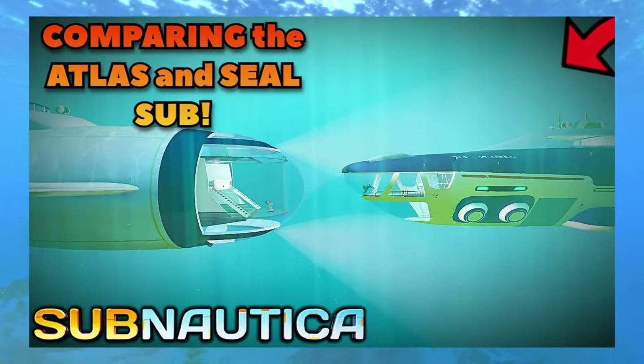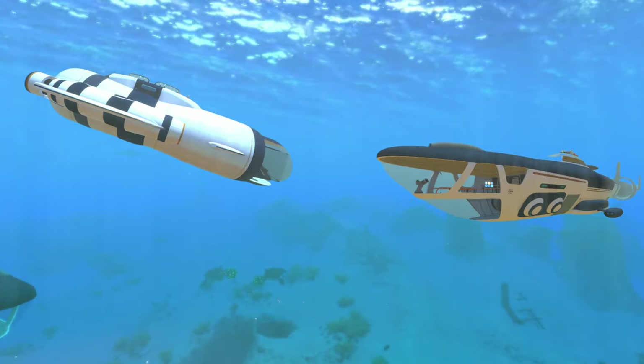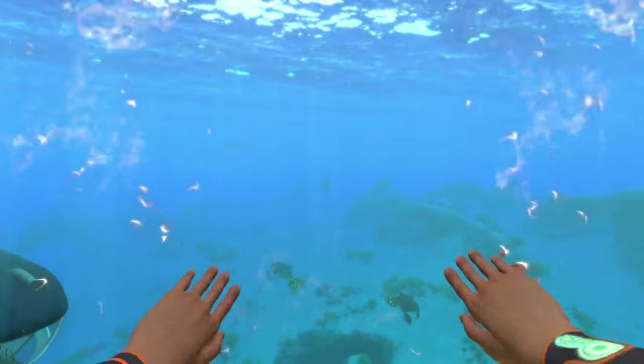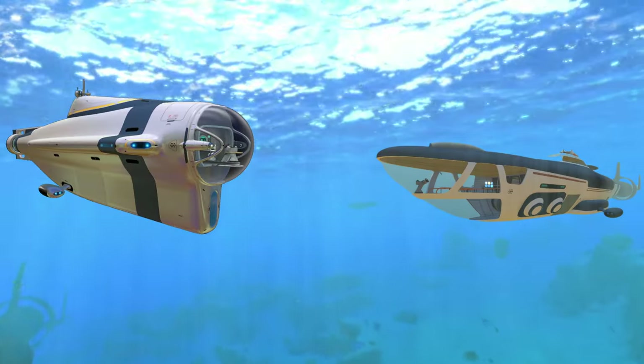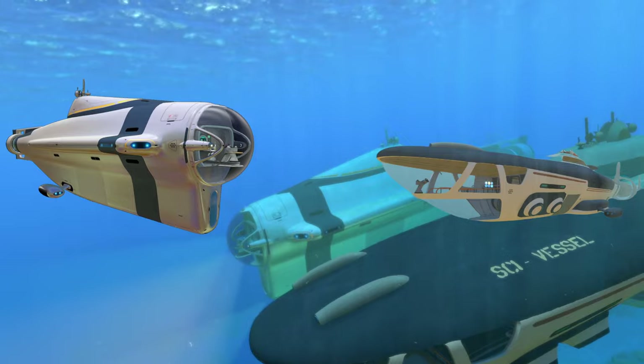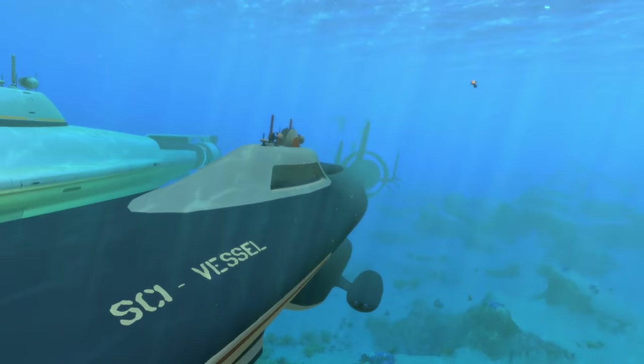In the last Atlas comparison video, I compared the Atlas to the Seal submarine — both modded submarines. In this video we're going to be comparing the Atlas submarine to the Cyclops, which is another large submarine that many of you probably already know because it's in the base game. So let's get to it.